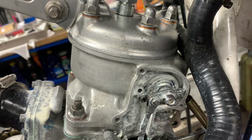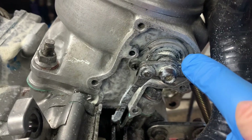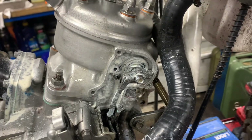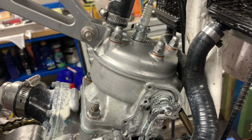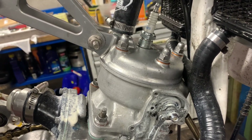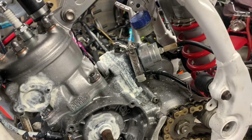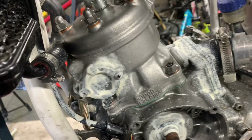I took it apart today and noticed there's a little steel collar that goes in where the seal is. The leaking was coming from the inside of that. On the back of it there should be an o-ring, but there was no o-ring there — and there was no o-ring in the top-end rebuild kit either. I found it on the microfiche, put an o-ring in, and that's stopped the power valve from leaking.